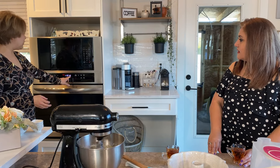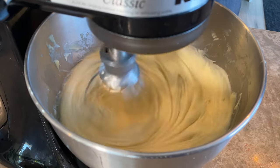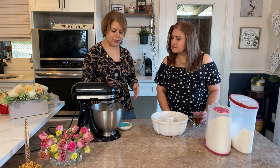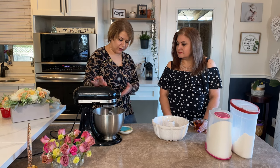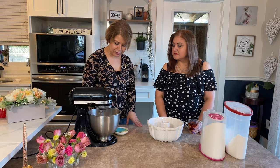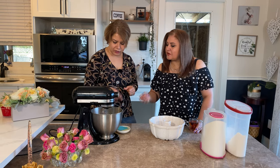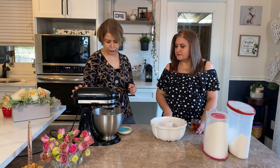Now we are mixing everything together. With a KitchenAid mixer you mix for about two to three minutes to get a nice consistent dough. You're looking for a creamy-looking dough — that's the consistency you want.